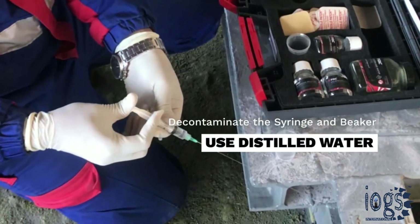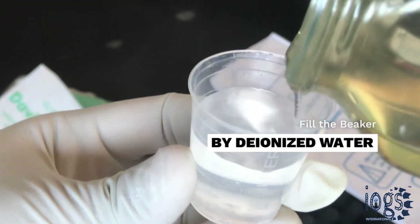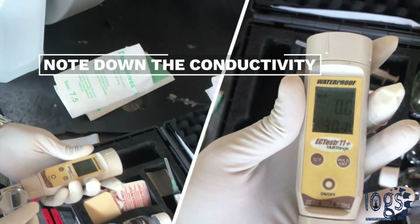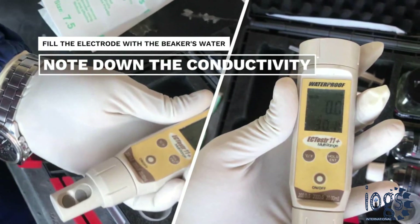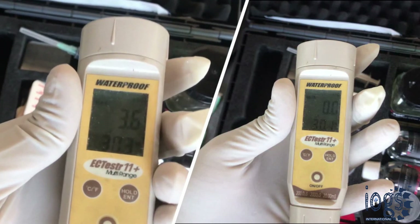Now, decontaminate the syringe and the beaker with distilled water, and then take a sufficient amount of deionized water in the beaker for testing. Check the blank value of the deionized water in the beaker before it is used for the test. Read the conductivity meter screen to zero, fill the conductivity meter electrode with the deionized water from the beaker, and note down the water's conductivity on the screen as the blank value.